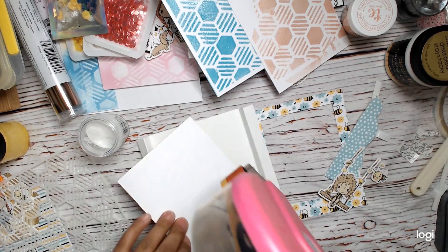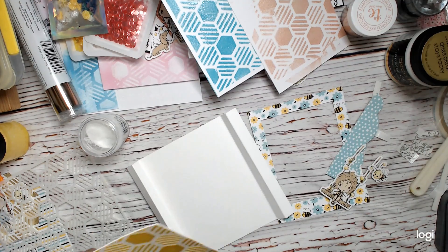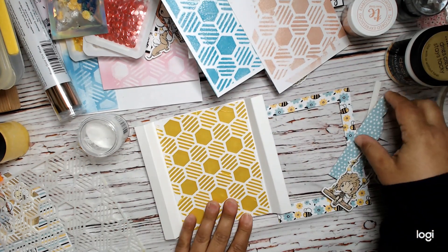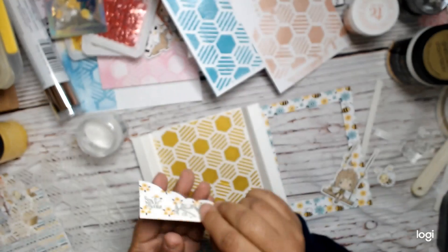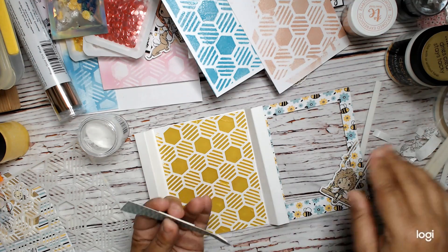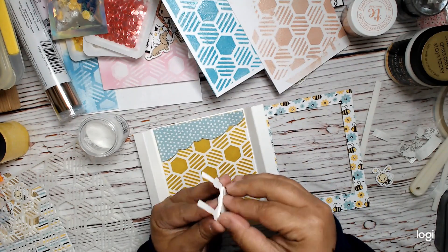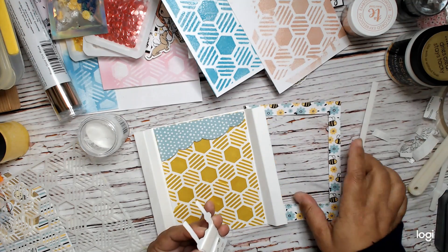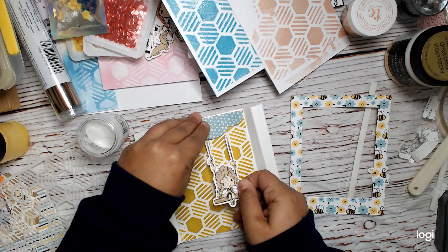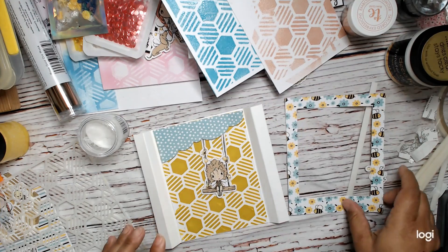To decorate the inside, I've got my lunar-pasted stenciled piece — that's going to go on the inside of my card using my tape runner. Then I've got a Lawn Fawn die cut from the paper, which I'll place at the top, and a cute ephemera piece. There's also a sentiment that goes with this — I'll tuck it underneath at a slight angle.